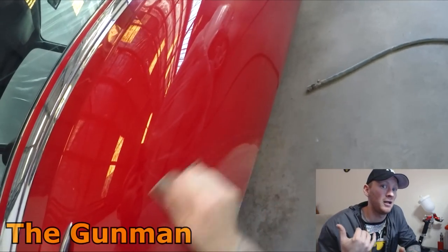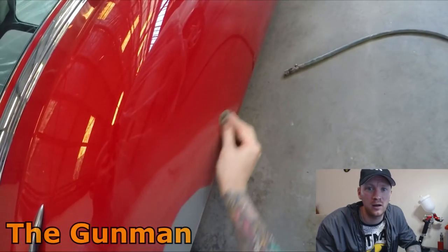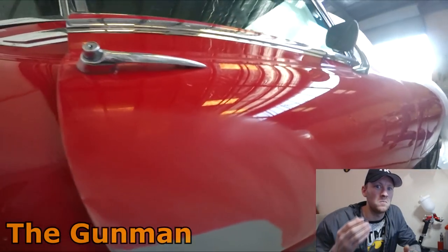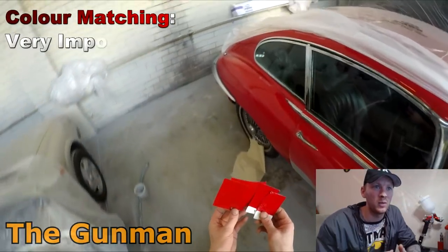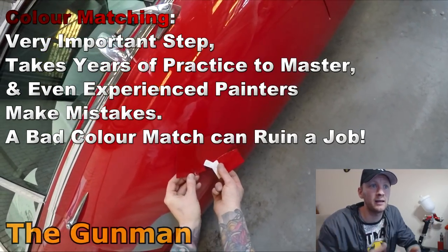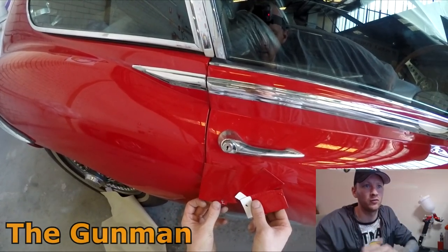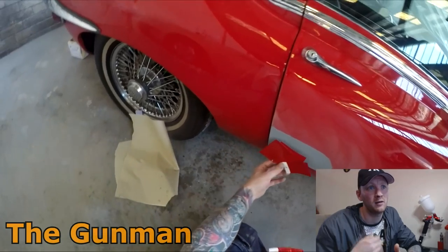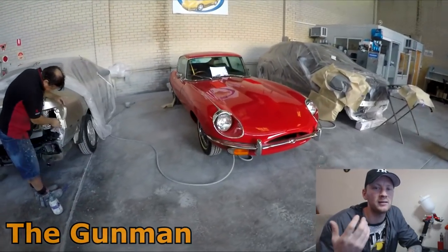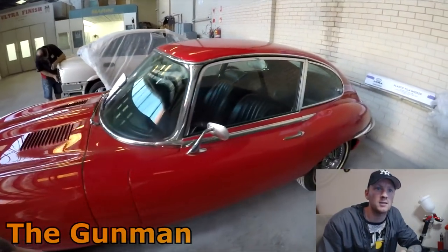I'm not going to go very in-depth about color matching because that's something that's just going to take years and years of trial and error to learn — something that's pretty much impossible to teach without being one-on-one. It would be really difficult to try and teach it through video. But you can see there that I've had to do about four or five adjustments to that color. I got my spectrophotometer, took a few readings, plugged that up to my computer — it found a good red, though it was quite dark to start off with.